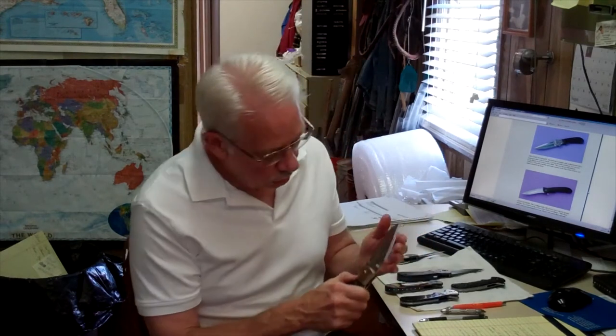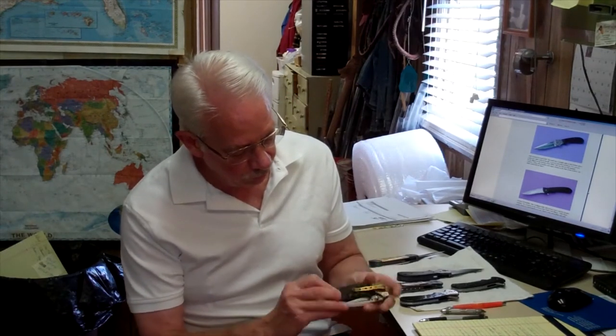This is an assisted open model. It's got Mokume bolsters and special cut handle material for super grip. Just a little flip on the blade opener and it just pops out by a spring.